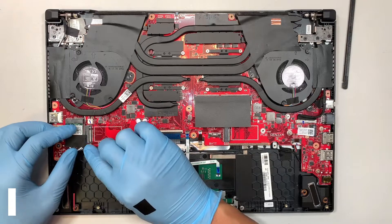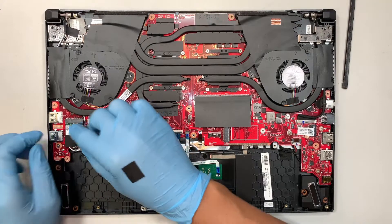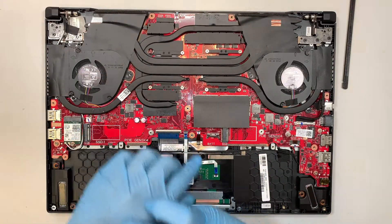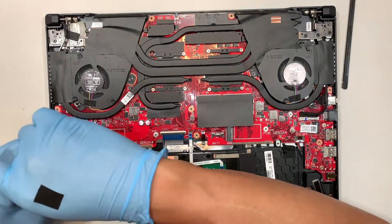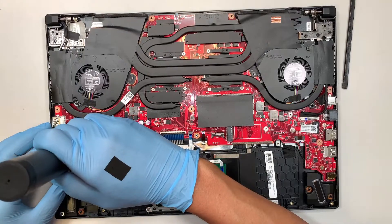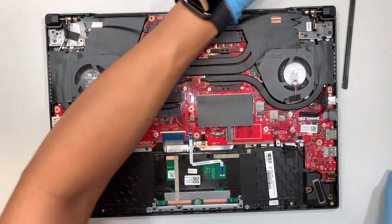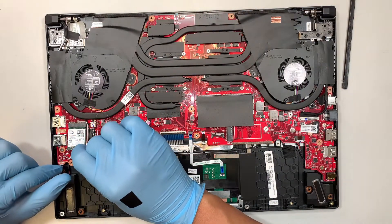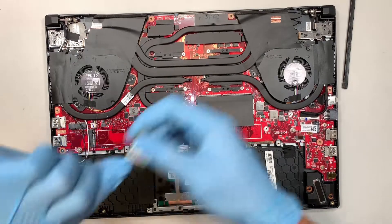Let's go ahead and start removing the motherboard. I have tape here taping down onto the wireless card. Let's go ahead and remove that screw. The white cable is on the left and the black is on the right — they are just like Lego, they snap onto it. You just lift it up and slide the Wi-Fi card out.